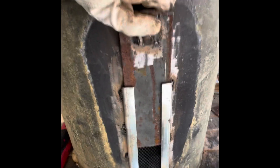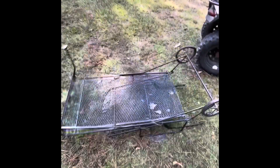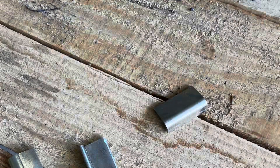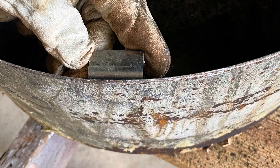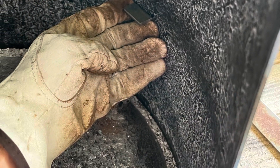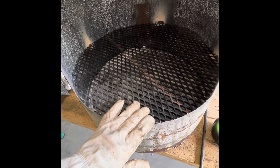All right, I think we got something that may work — just what we're looking for. Got my little tabs. Sits in there like that. Probably put a little knob or something here, because I'm gonna be able to lift this up and scrape the ashes out.